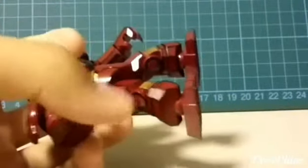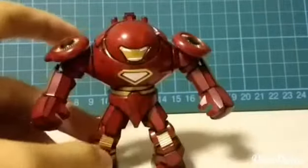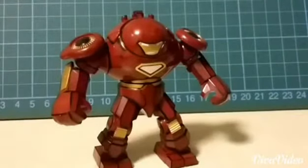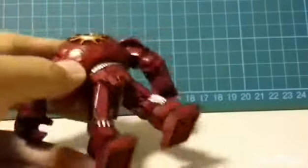I added some black lines to make it more realistic, more 3D — to create a 3D effect — because originally the model is pretty dull. It's just red, white, and gold, so I found it kind of boring. I added all these black details to make it really cool.